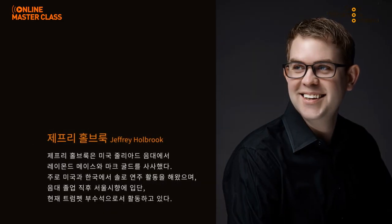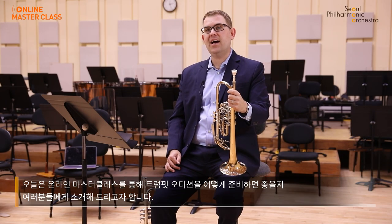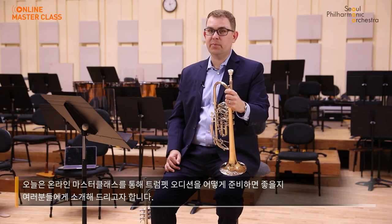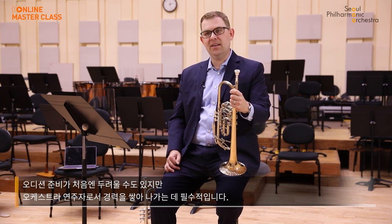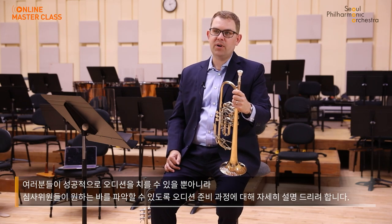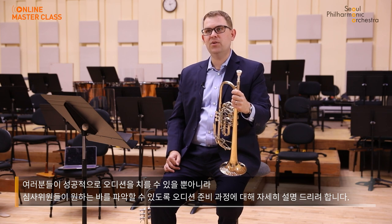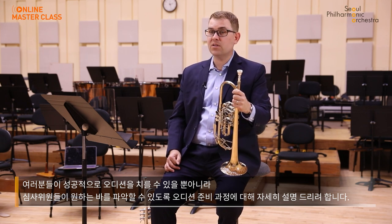Hi, I'm Jeffrey Holbrook and I'm the Associate Principal Trumpet here in the Symphony. Today, I'd like to give you an introduction into how to approach taking auditions on the trumpet. Navigating orchestra auditions can be intimidating or even a little bit scary at first, but it's a skill that's necessary to begin and advance your career as an orchestral player. I want to help walk you through the process so you not only give yourself the best chance at success, but also have some insight into what the audition panel is hoping to hear from your side of the curtain.